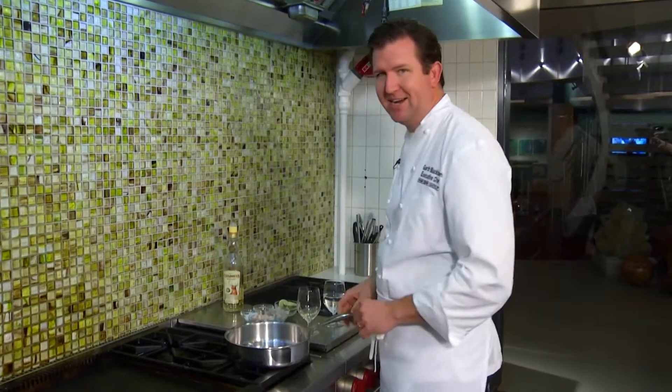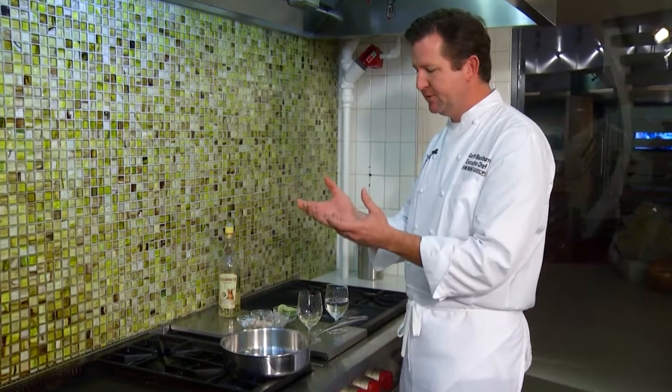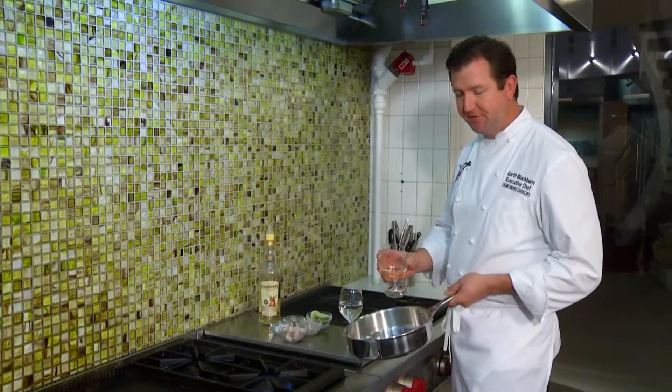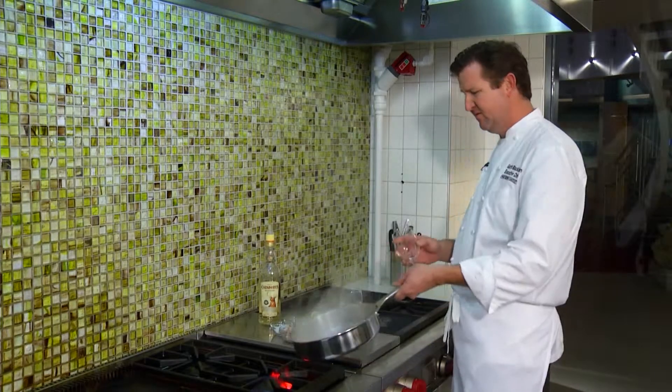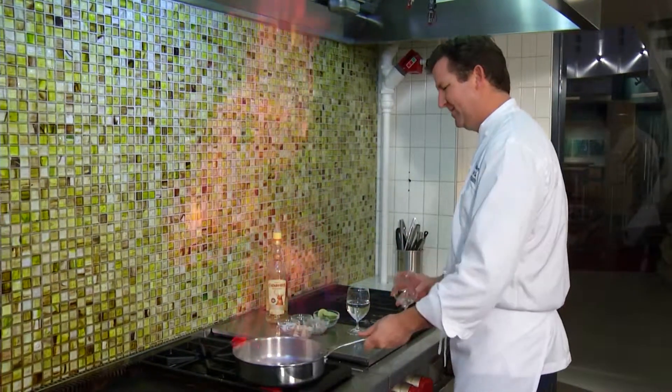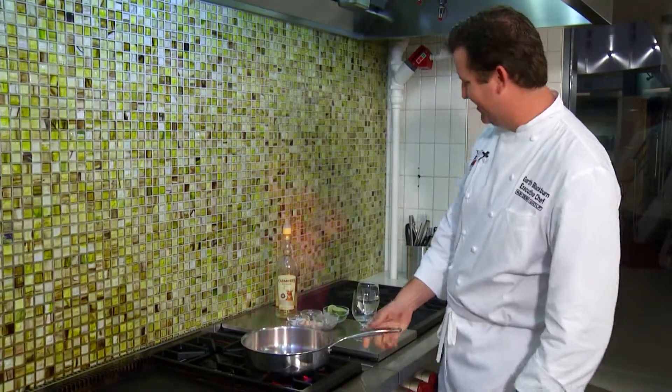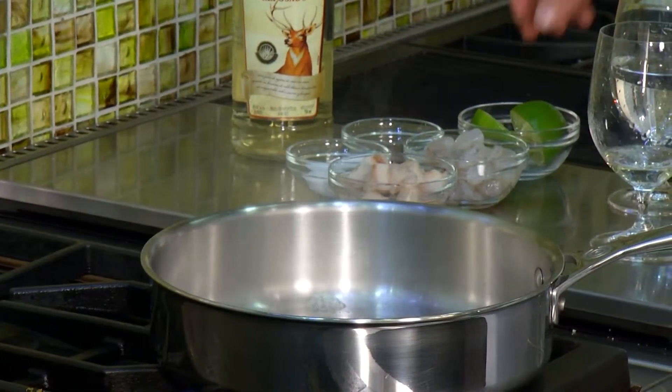I'm heating up the pan on the far side. That way when it ignites, the flame's going to start away from my hand. I've got the pan heated up away from me, I'm going to take it off the flame. All right, that is some tequila fire right there. Okay, no more flame — now the alcohol is cooked out.